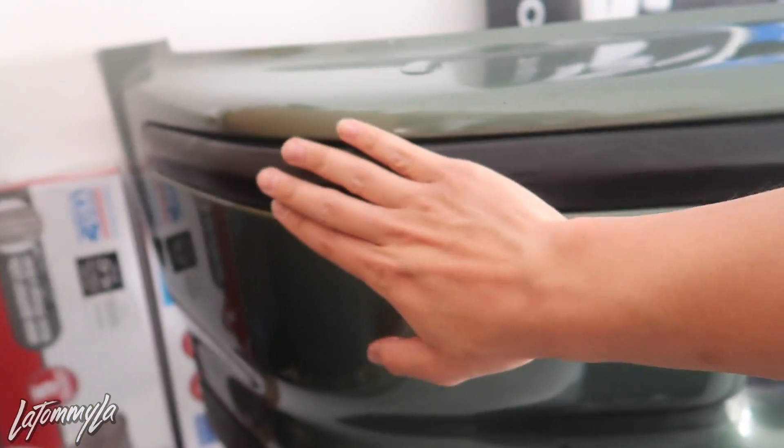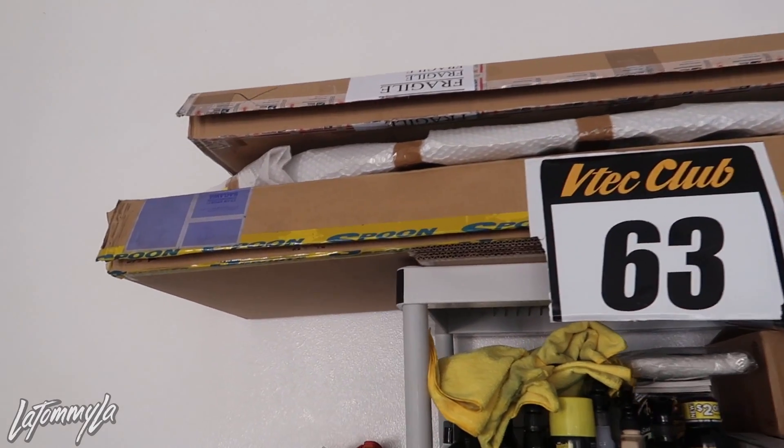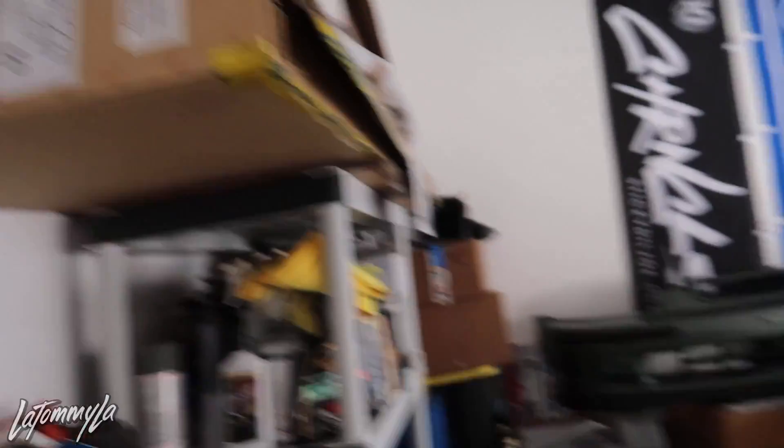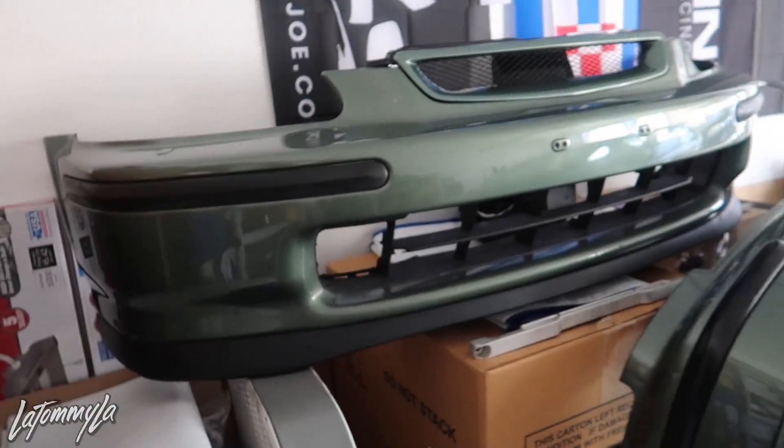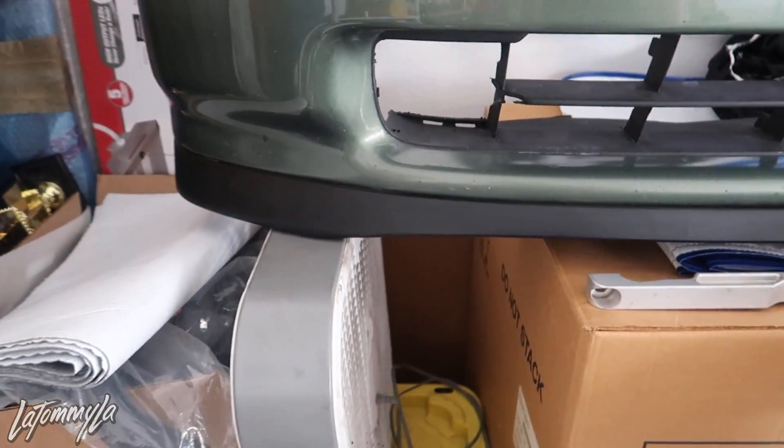And the rear bumper — this bumper's been hit before by the previous owner and he decided to not fix it, just painted the whole car over the little damage. This bumper's a little bit pushed in right here. It's hard to see on camera, but it is. So I'm looking for a fresher set of SIR front and rear bumpers for the EK hatch. I gotta pull this lip off. I do have the Megan lip still up there, the spoon lip I took off and it's back in the spoon box, and I threw on a brand new SIR front lip. These are getting hella expensive — it's ridiculous how expensive these are.